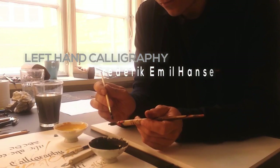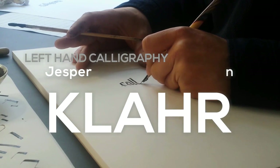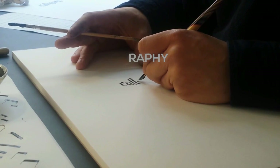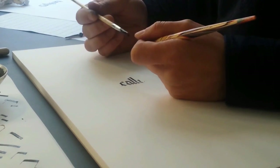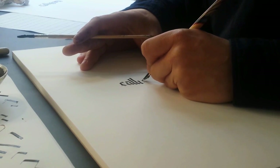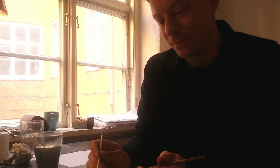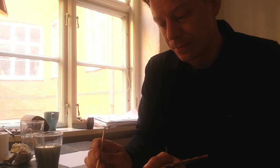My name is Jesper Frederic Emil. I'm 37 years old and I live in Copenhagen. I'm a trained graphic designer and in 2006 I started my own company called Clark. The last 15 years or so I have been working with digital typography in my company.